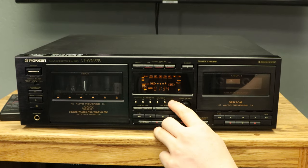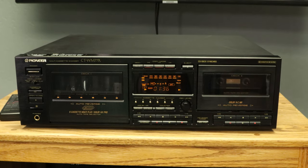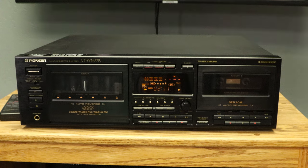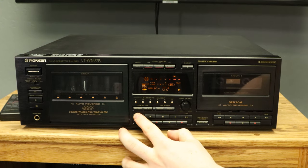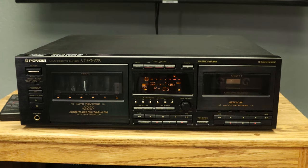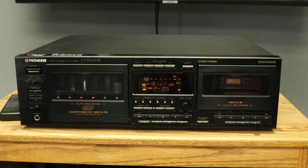Then you have the deck one playback controls. The first button is rewind — you may notice 'MS' labeled above the button. MS stands for music search. If you use this button while a tape is playing, it will automatically rewind to the beginning of the current song. If you push it twice, it will rewind to the beginning of the previous track. You can press it multiple times and the screen will show you how many tracks it has to rewind — the count will go down as the tape rewinds.